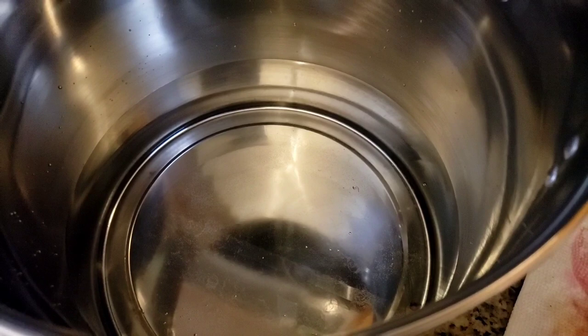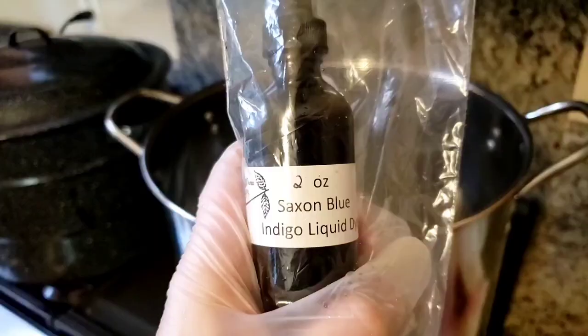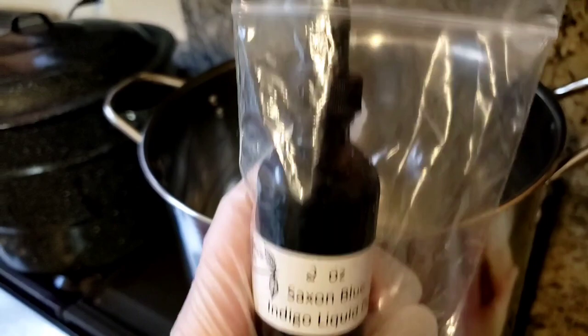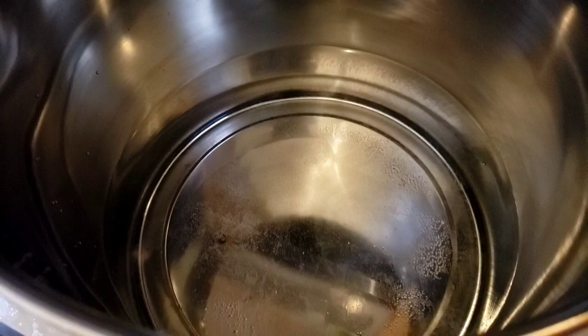We'll see how much color it picks up when there's just one dropper full in the bath. And if it's not enough, we'll add some. Here's our Saxon blue — we're going to do one dropper full, which should be about a teaspoon usually. When it's getting a little bit of bubbling going, we're going to try some of our yarns and do an over-dyeing experiment. I'm very excited about it.